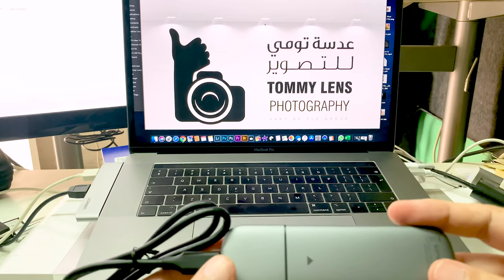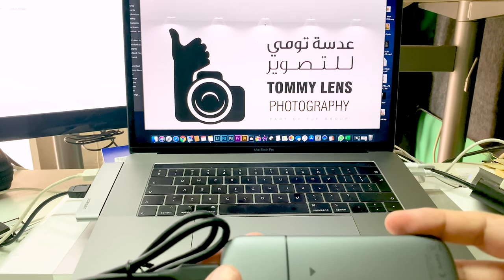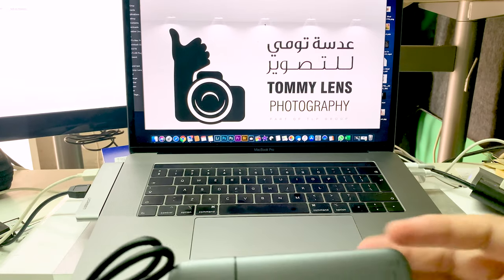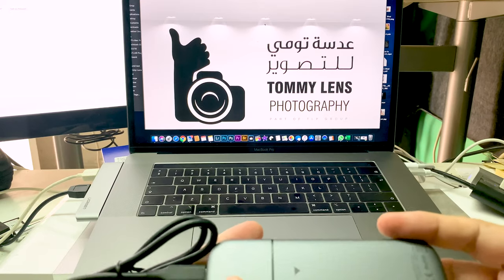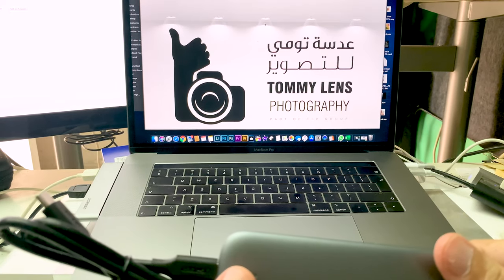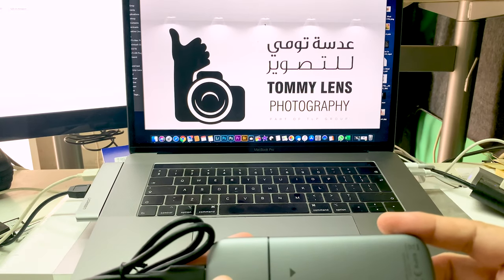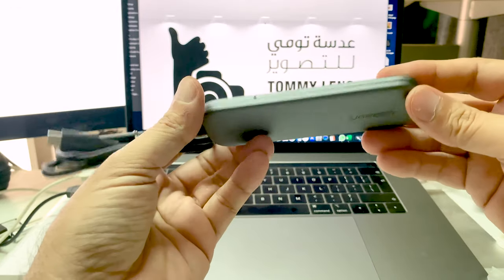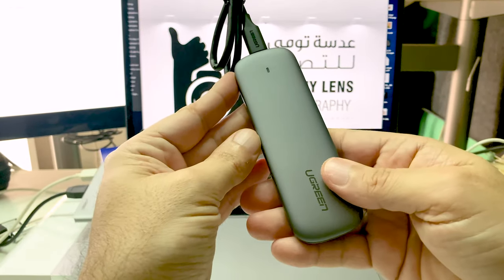I hope this review is nice. This one is really good because it supports 10 Gbps and supports all M.2 NVMe SSDs — all the new SSDs are supported. The price is also great — it's almost 100 grams in weight, and costs around 30 dollars only. I think this is helpful for everyone. Thank you so much for watching and listening. See you soon, goodbye!